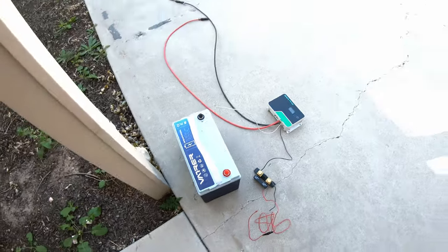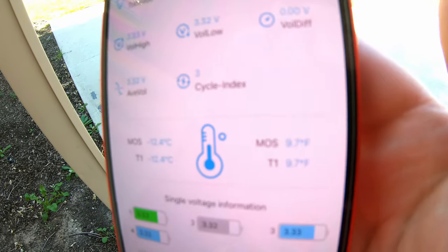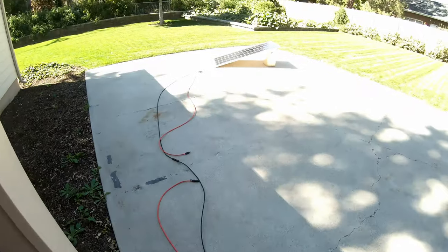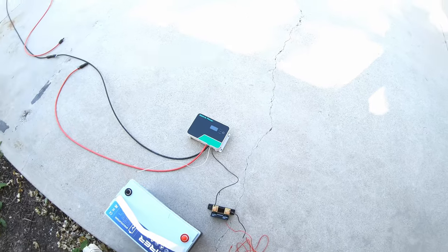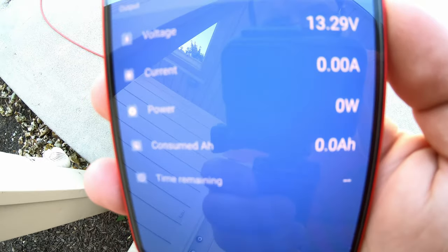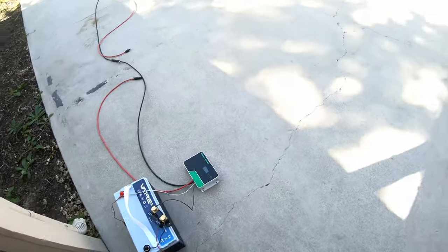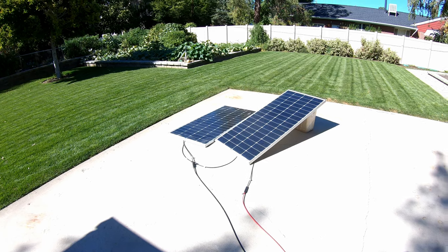We just took this Vader battery out of the freezer and it's nice and chilly — 9.7°F, negative 12°C. We've got a solar panel out in the sun, a solar charge controller, and the Victron smart shunt here. We should be able to see the direction of current once we plug the solar in. We've got two 200-watt panels, so we should get over 200 watts easily.